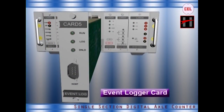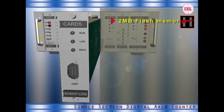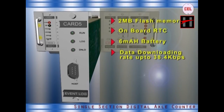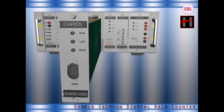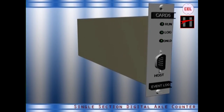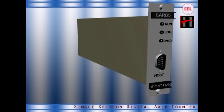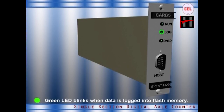The main features of the event logger card are: 2 MB flash memory, onboard real-time clock for date and time, 6 mAh battery on the card, and data downloading rate up to 38.4 kbps with provision for data downloading or data analysis and report generation using data analysis software. This card shows the following LED indications: Run — this LED blinks continuously showing normal working of the card; Log — this green LED blinks whenever data is logged into the flash memory, starting approximately after 2 minutes.